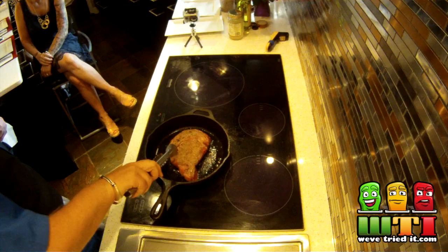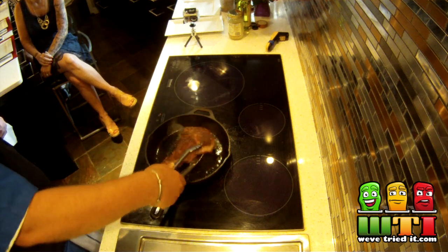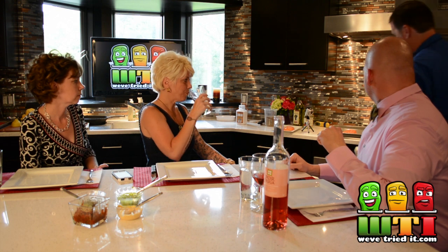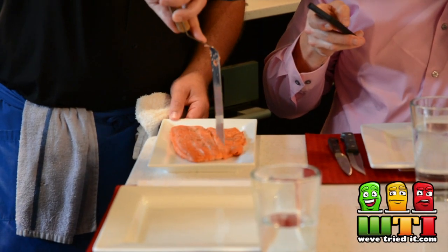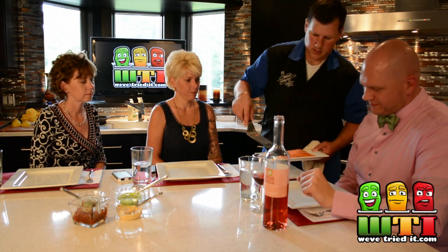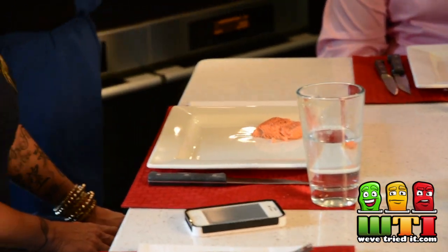So our ribeye is searing really nice — we're starting to get some really nice brown, crispy bits on it, which is really nice. And here we've got the two different salmons. This is the one from the Himalayan block for you guys. So let's just take this and cut right down this line — wonderful Himalayan block salmon.